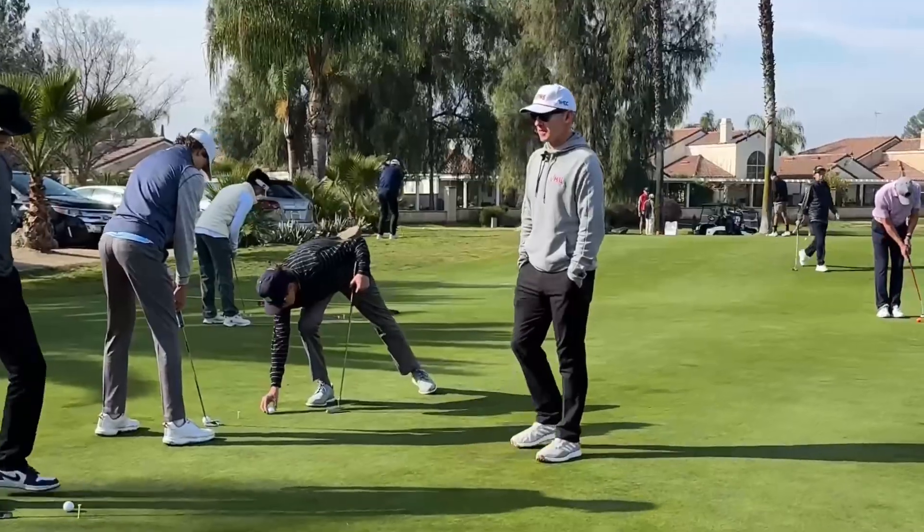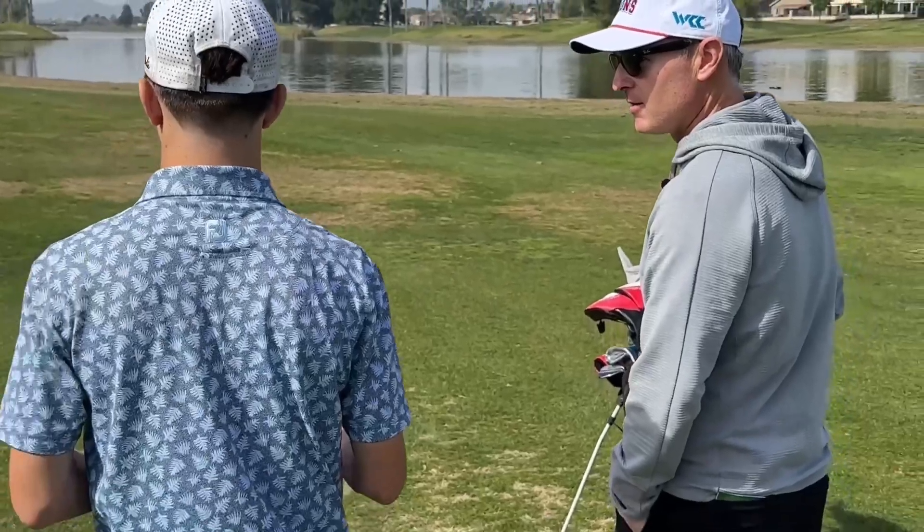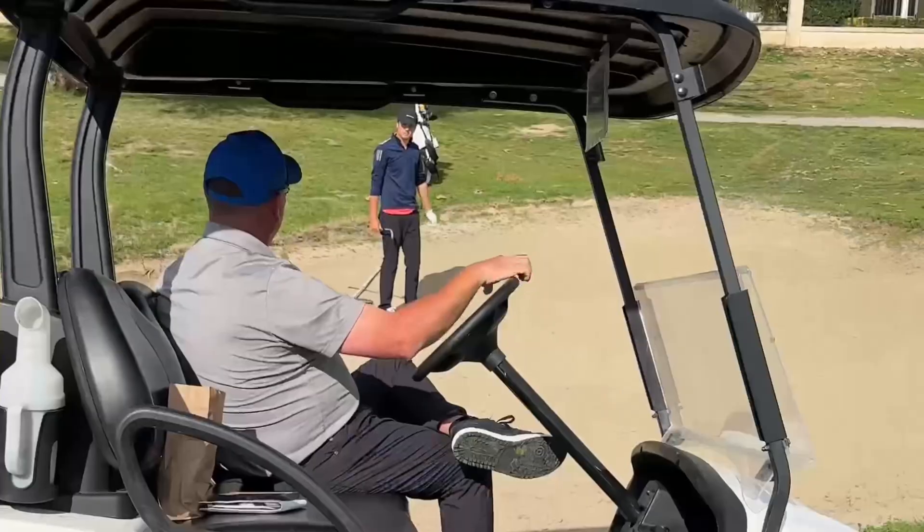A great course management and strategy seminar in the beginning, some skill stations with chipping and putting and range work — all of them not only instructional but also competitive, which I think is super important. Now we're out on the golf course hitting some shots and talking through the clubs you want to hit off the tee and how you can choose the lowest score possible in the tournament.